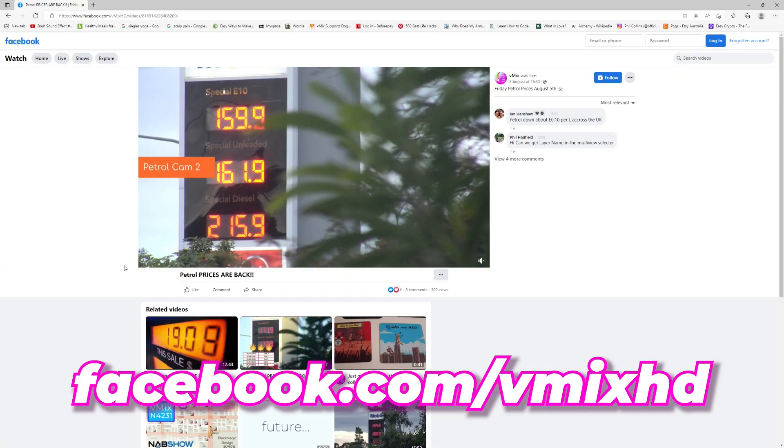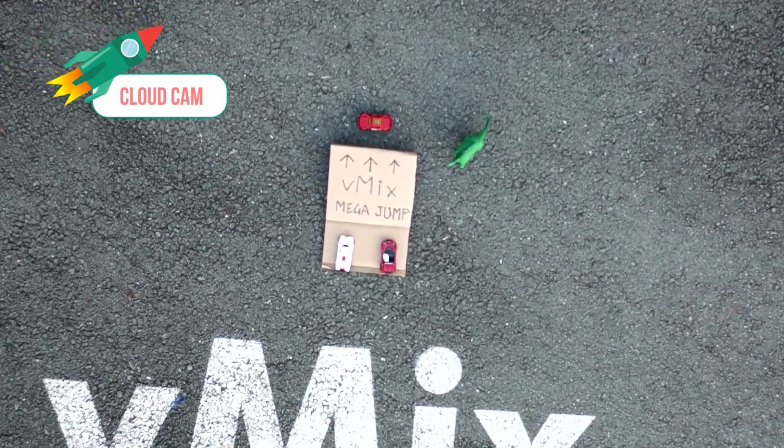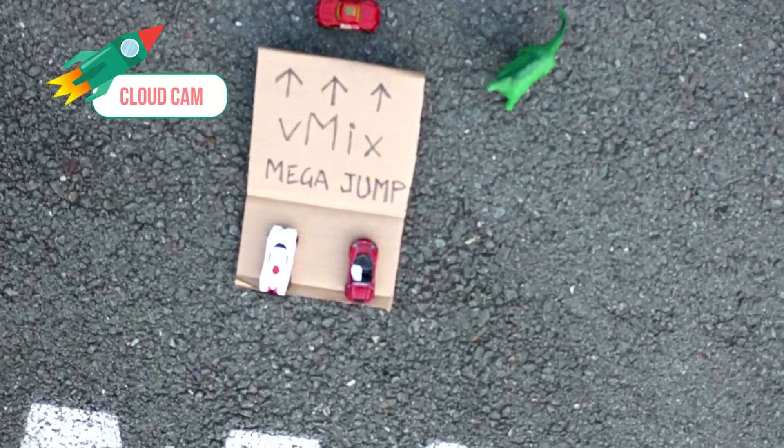At the height of our Friday afternoon petrol price live stream last year on our Facebook page, I thought it would be a great addition to have a remote camera to watch Heath perform his live drone stunts. Unfortunately we never got around to using it, so that's what we're going to be trying out today.